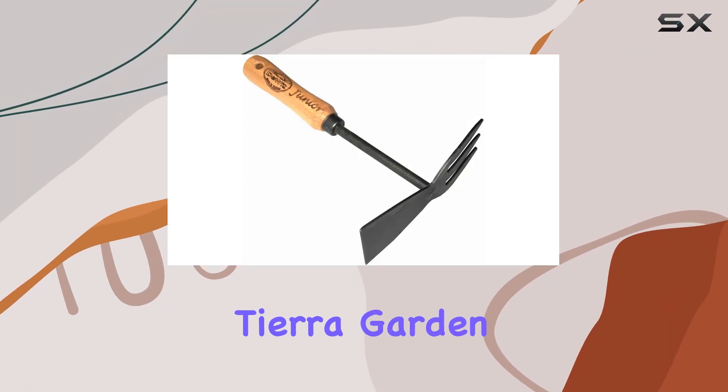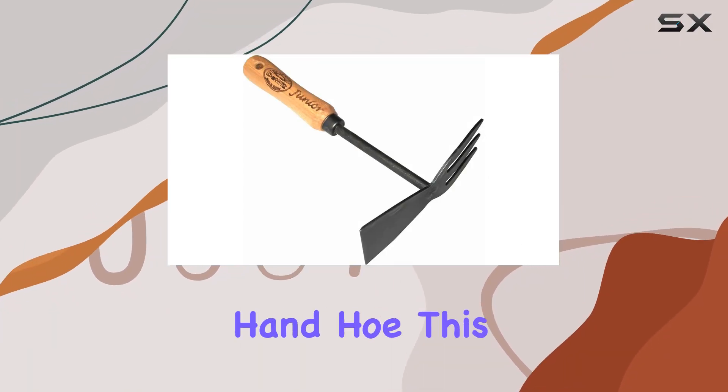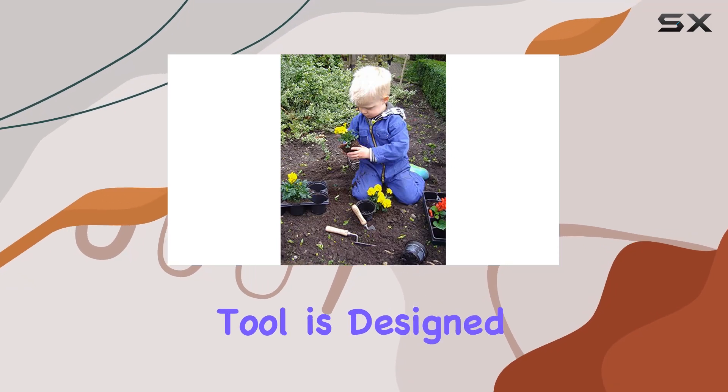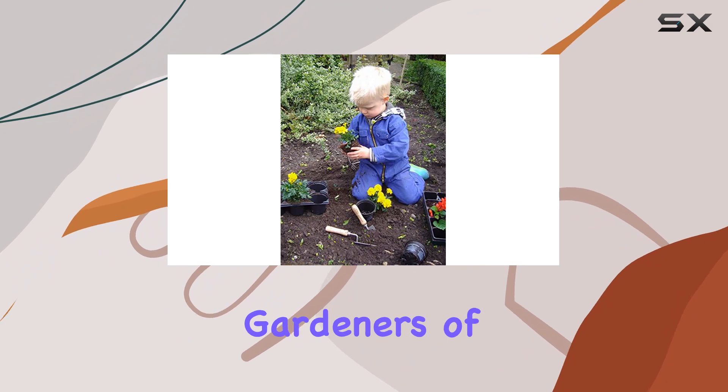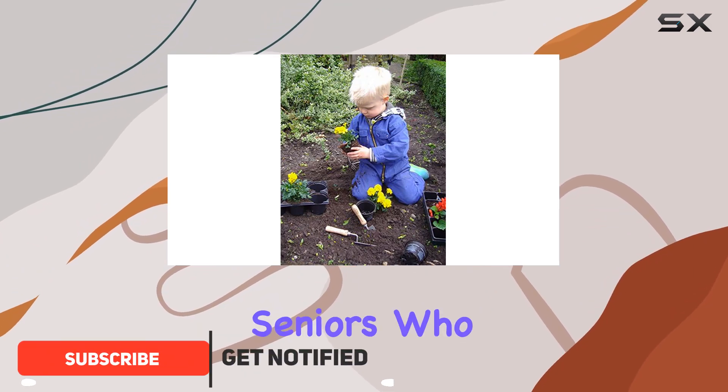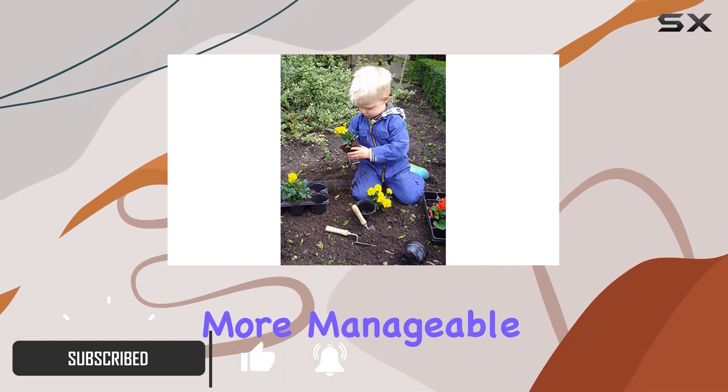Today, we're taking a close look at the Tiara Garden DeWitt Junior Kids Double Hand Hoe. This exceptional tool is designed with young gardeners in mind, but it's versatile enough to serve gardeners of all ages, including seniors who prefer a smaller, more manageable tool.